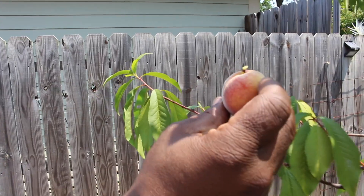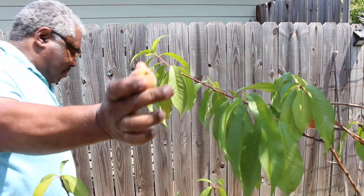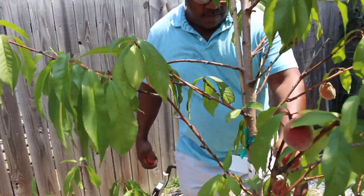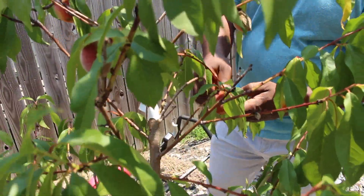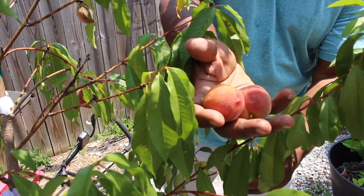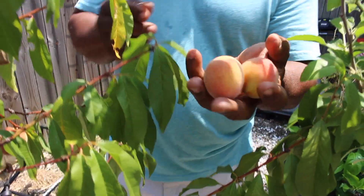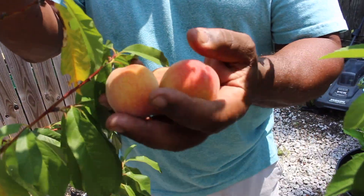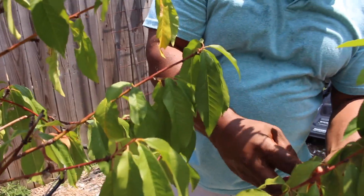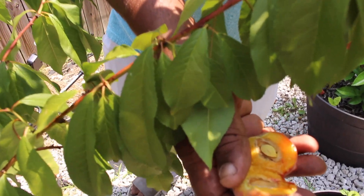Look at that — that's the first one! That's the first peach. The second one. Peach cobbler on the way and tomorrow's Memorial Day! This one split — one of them split, y'all. Let's go ahead and open it up.